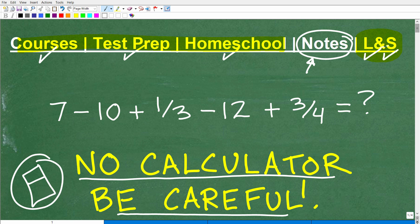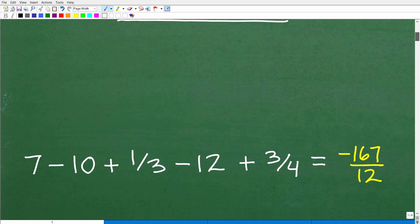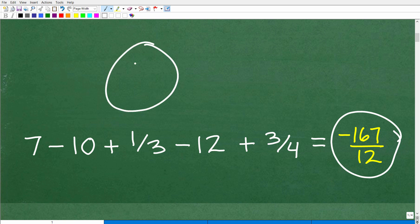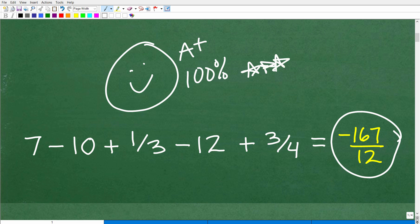So let me go ahead and show you the answer and then we'll walk through the solution. Here we have 7 minus 10 plus one-third minus 12 plus three-fourths. The answer is negative 167 over 12. So if you got this answer, let me give you a nice happy face, an A plus, 100%, and multiple stars for being pretty awesome in math today. Nice job.